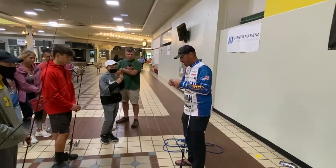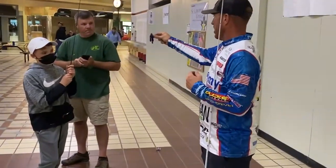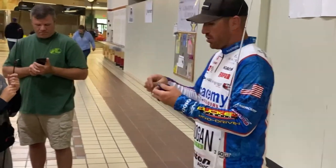This is my favorite one. So I got my line right here. Here's a jig, a typical jig that you use for fishing, for largemouth fishing or smallmouth.